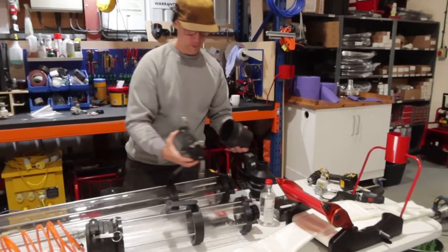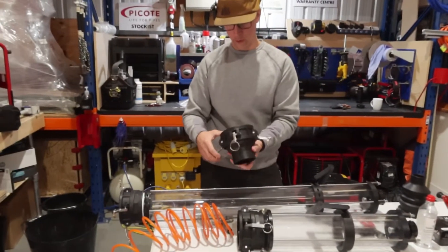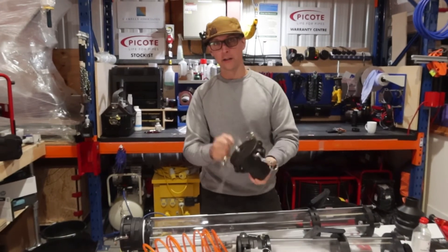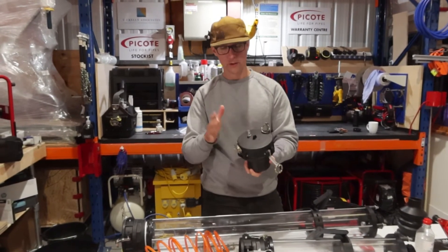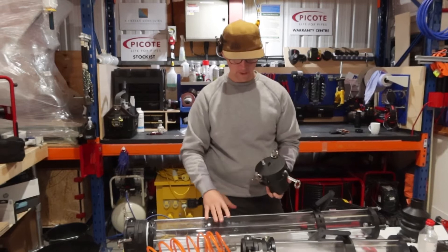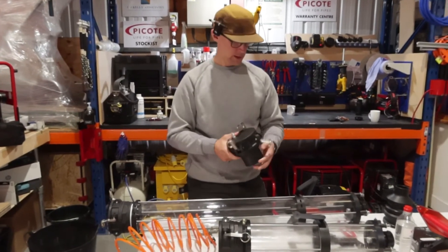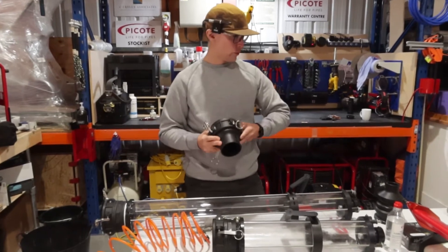We also have blind caps so that you can quickly release the Canon and cap off your liner, and add a pressure regulator so it will hold pressure. So you can, with this Canon, fire in multiple liners one after the other, and you can cap them off and regulate the liners quite quickly.